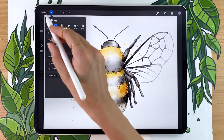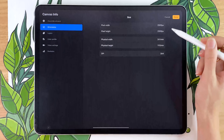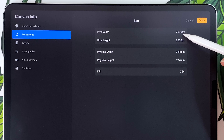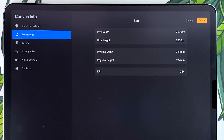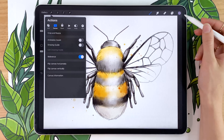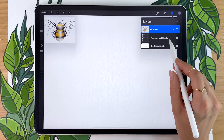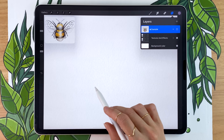So as usual, we're going to start by creating a new canvas so that we have somewhere to draw. For reference, these are the dimensions of my canvas, but make sure that you pick something that works for your own project requirements. If you're not exactly sure what that means, I have an entire video where I teach you how to pick a canvas size for digital art, linked in the description below.